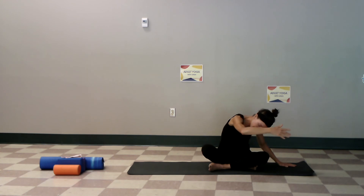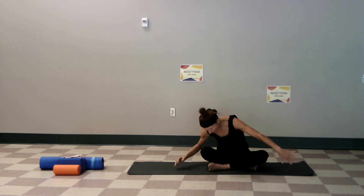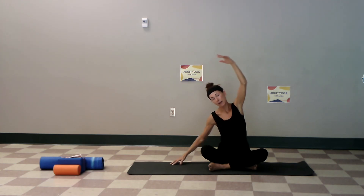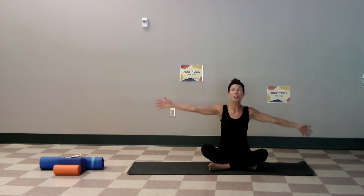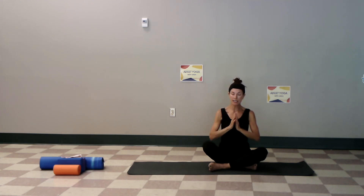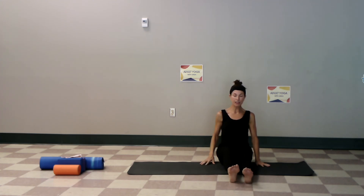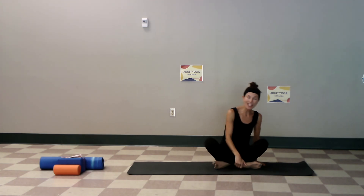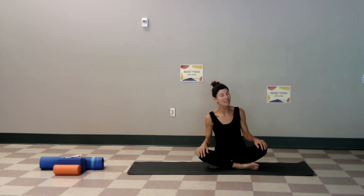Go around and add that left arm, bring it up — everything up, hands to the heart. Let's go to the other side. Last little bit here — left leg is in, or whatever way you were sitting. Sit up nice and tall, bringing joy into your heart.